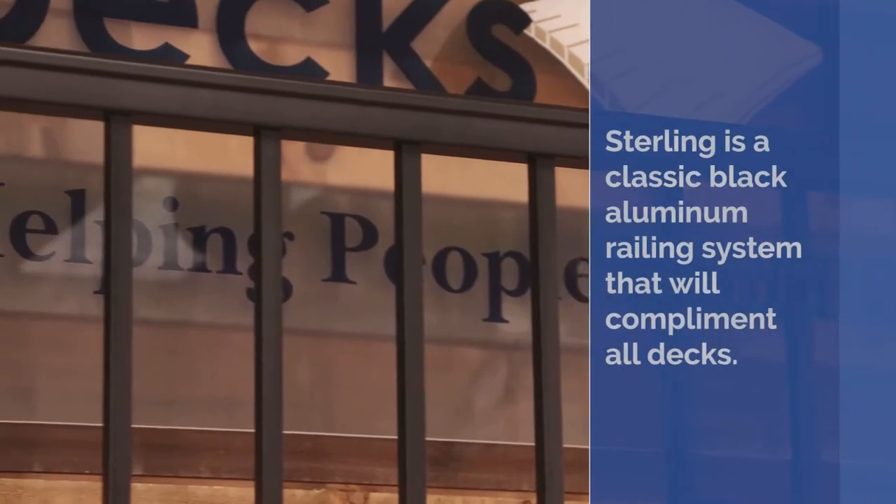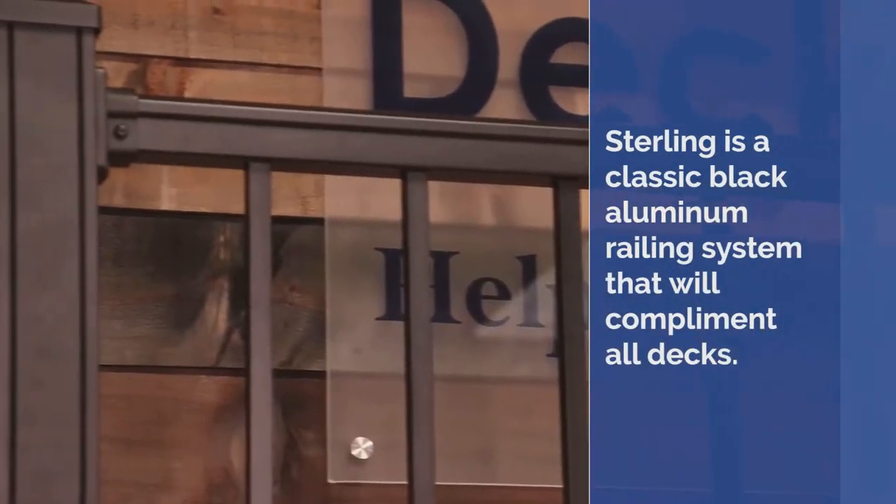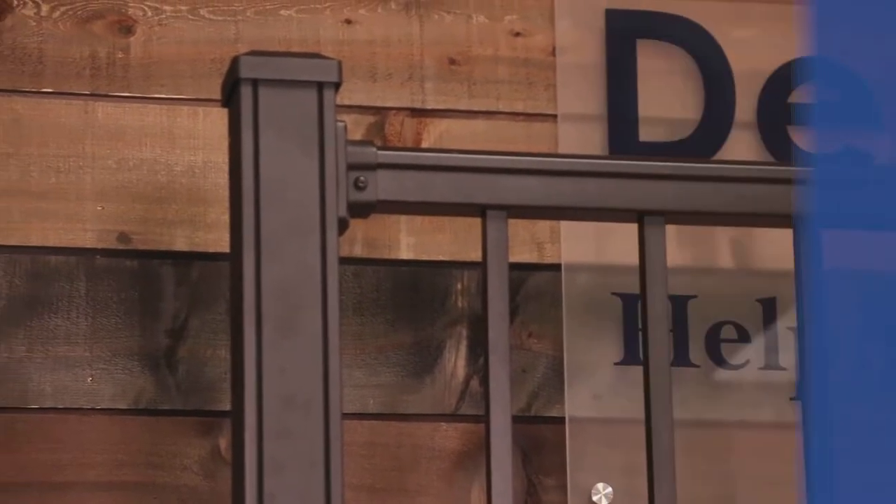The Sterling line by Durables is a black classic aluminum railing system made to accent any deck style.